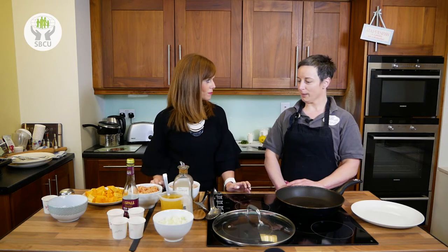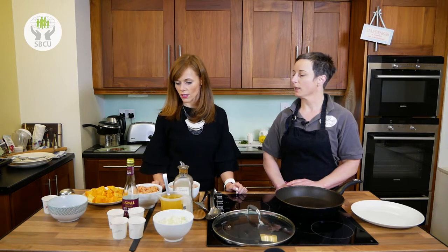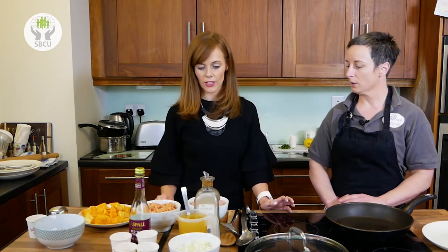I'm going to make a Moroccan chicken dish. We're keeping everything as low fat as we can, in keeping with the healthy eating — all good, healthy, fresh food made from scratch.